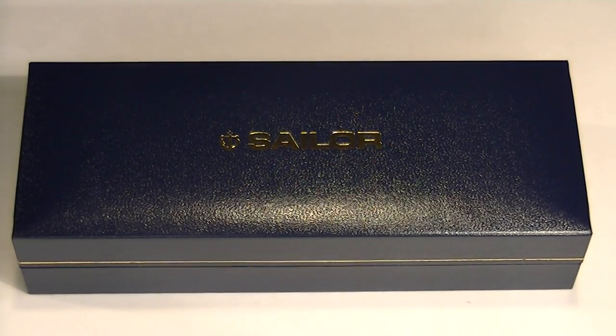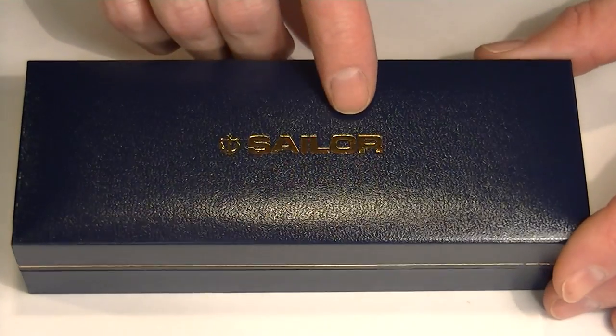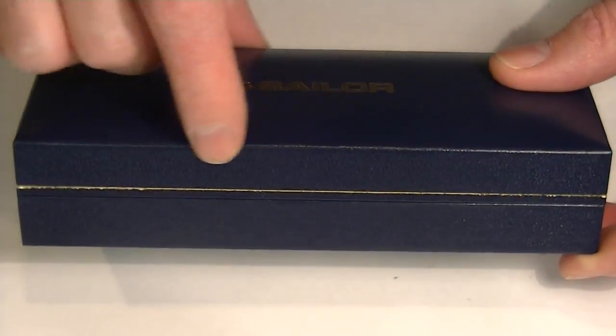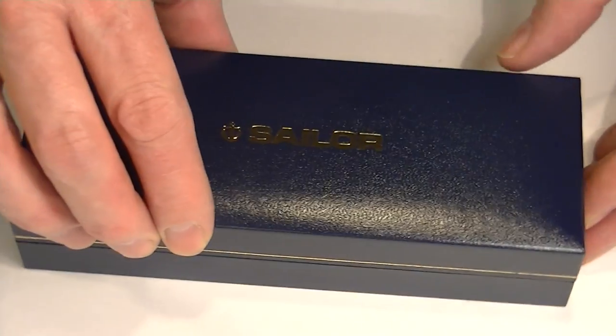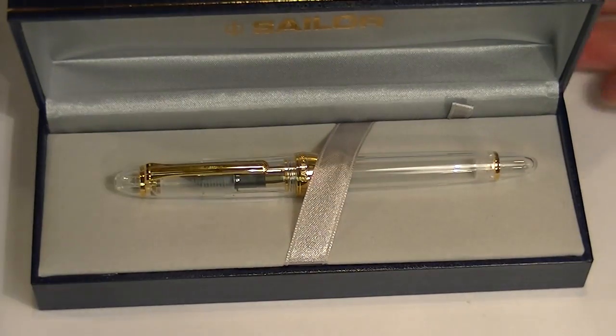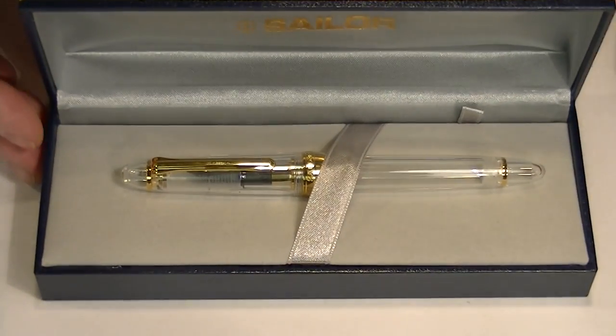This is the Sailor 1911 standard fountain pen. It comes in a blue faux leather box with the Sailor logo printed in gold on top. It also has a thin gold line running around the outside of the box. The top of the box is a hinged top. On the underside of the box top is the Sailor logo printed in gold once again.